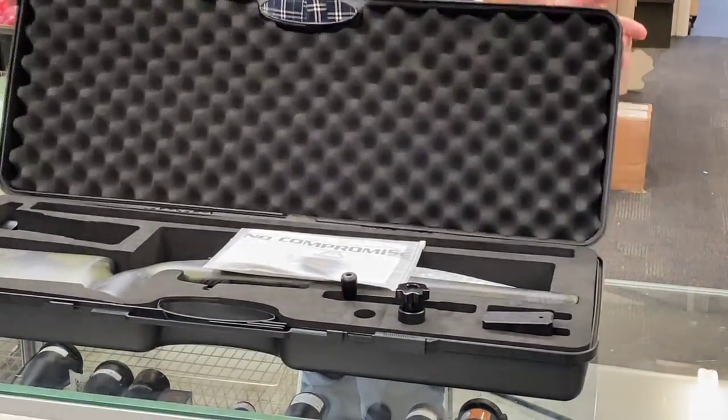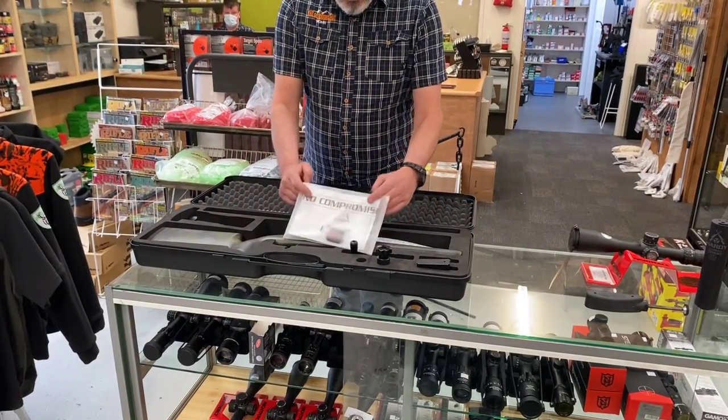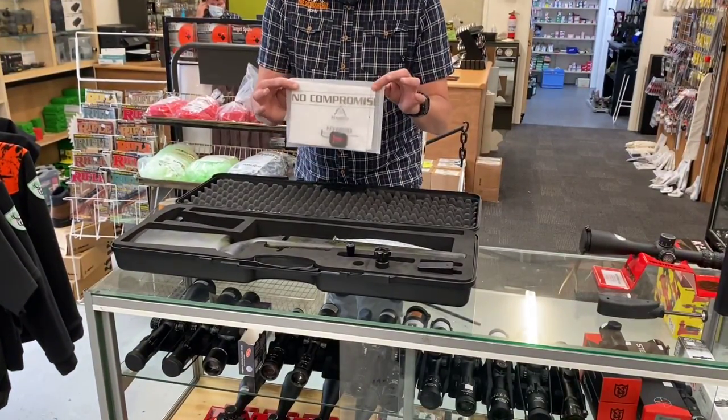The rifle comes in its own travel case which is lined out and cut out for the rifle and the accessories. We get a nice set of instructions telling you everything about the rifle, and although it's reasonably simple, it's definitely worth a read.